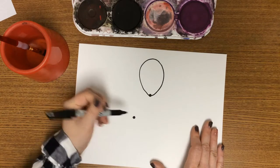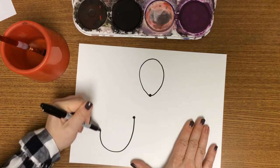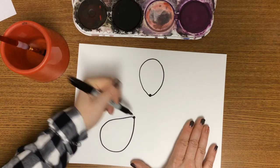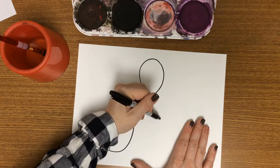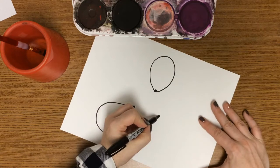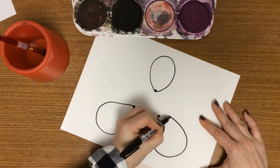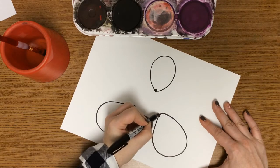You want to have these three a little bit separated. Go all the way around like a balloon and come back to that dot. Do it one more time. You can always turn your paper to help you, but don't worry about them being exact.